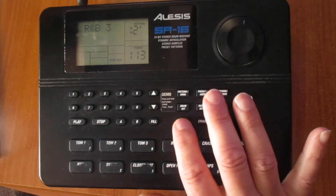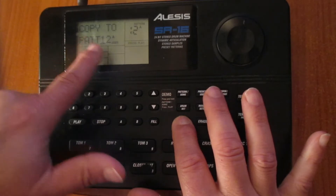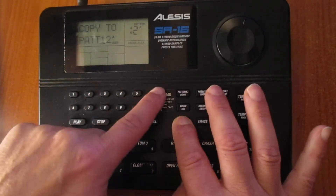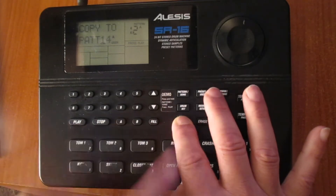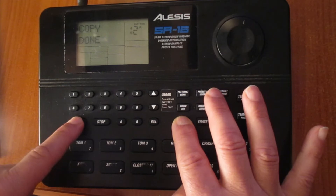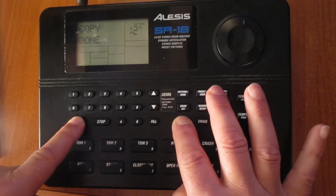We hit the button copy. It is asking us if we want to copy to pad 12. In this case, I am going to choose another pad, which is going to be number 14. And I hit the button play, and it is saying that the copy is done.